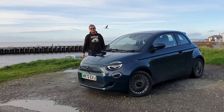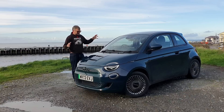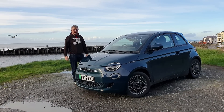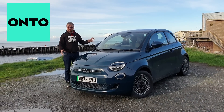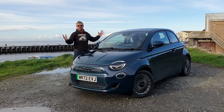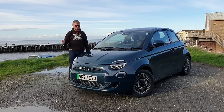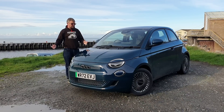In this video, nine years after this channel began with the test of an electric car, we're at it again, testing this Fiat 500e. The video is sponsored by On2, who have provided the car. On2 is a subscription company — you subscribe to a car, you pay a monthly fee, you get the car delivered, and if you fancy a change after a few months,